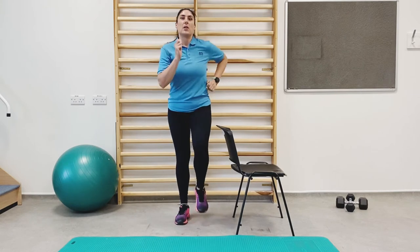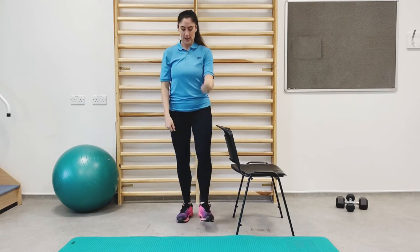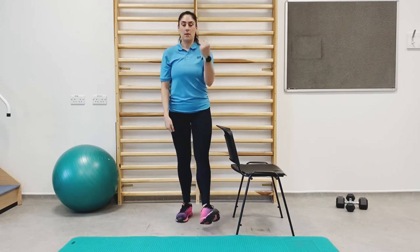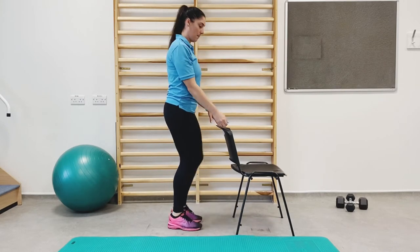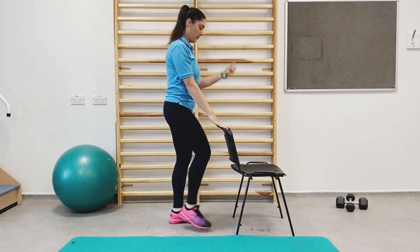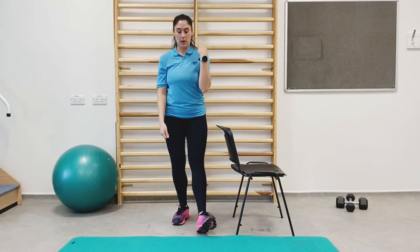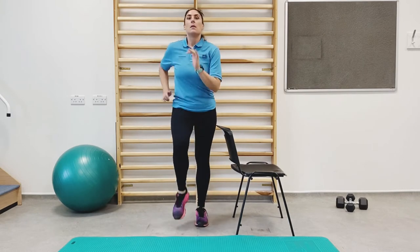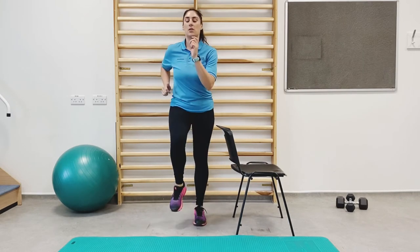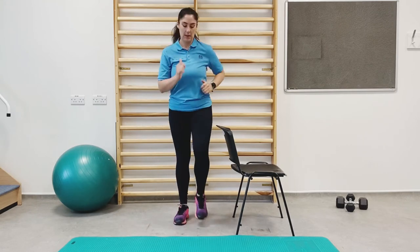The next exercise we're going to go into is heel raises with a bicep curl. If you need the support of the chair, that's fine — you can lightly hold on. Just work at your own pace; those that have been doing this class for a while, try and keep up at my pace.